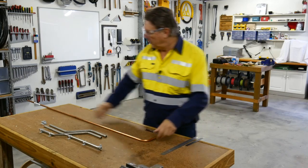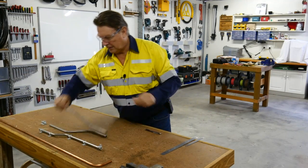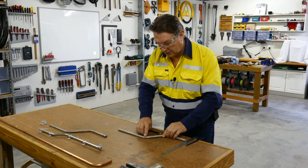Well, that's easy enough for a 90 degree bend. What about a 45? Here we have a 45 degree bend and what we want to do is measure from the apex of this corner or this bend.